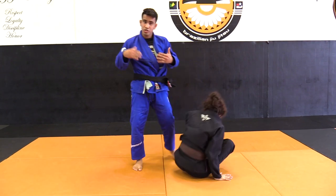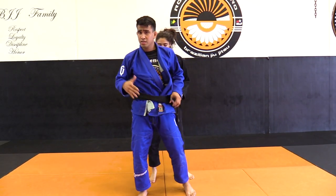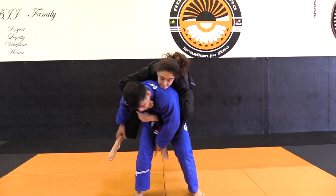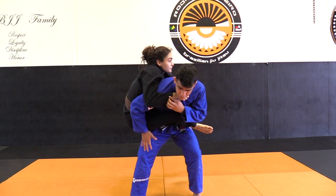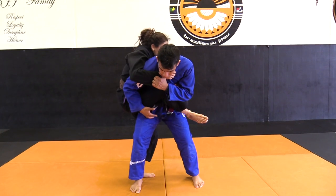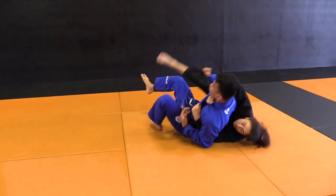So what usually happens — especially when you're in a tournament, especially for competitors — whenever you hear someone jumping on your back and the wrong side switch, you go. You try here, but the person is going to try to go to something else, and then you can come back to the other escape that we did before.